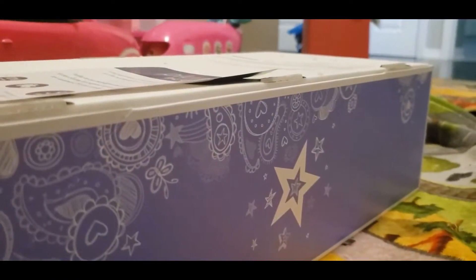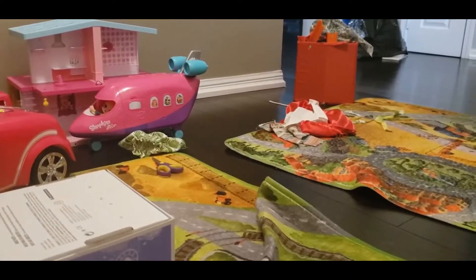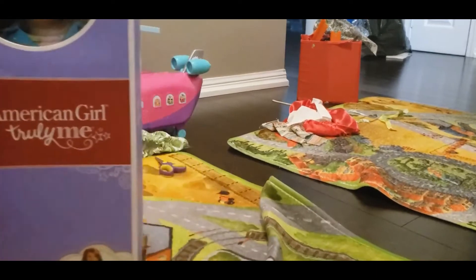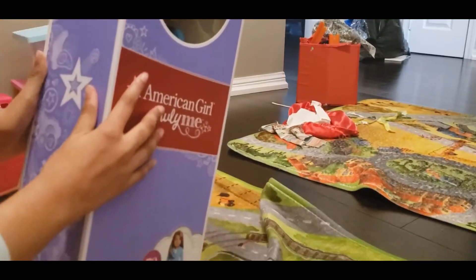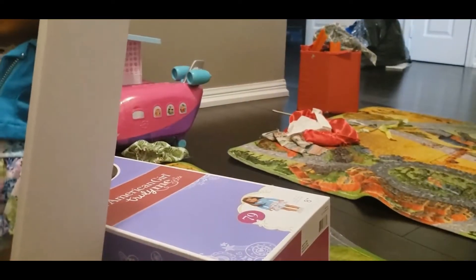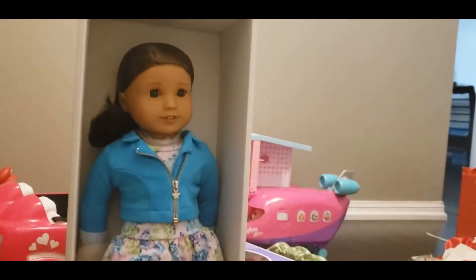I have to go down to $12.82. So I'm opening it in the shipping box. I'm going to open it up.